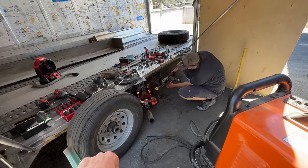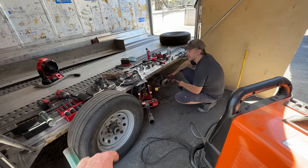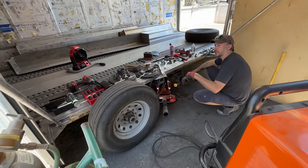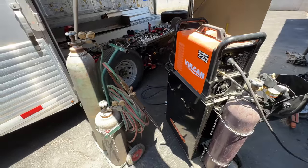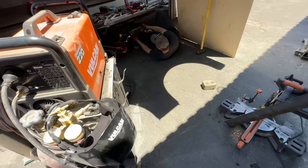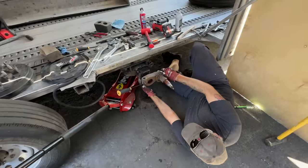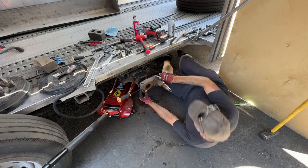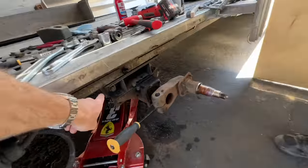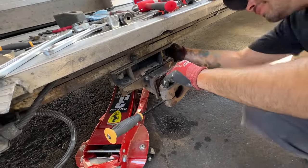These torsion axles that go on here - usually I take a hole saw, drill holes in the caps and use a saw to cut it out. Got my cutting torch and my welder out here. These guys told me they had raised the axles three inches - so maybe that bracket is here to raise them. That's probably what that is - they wanted more clearance.